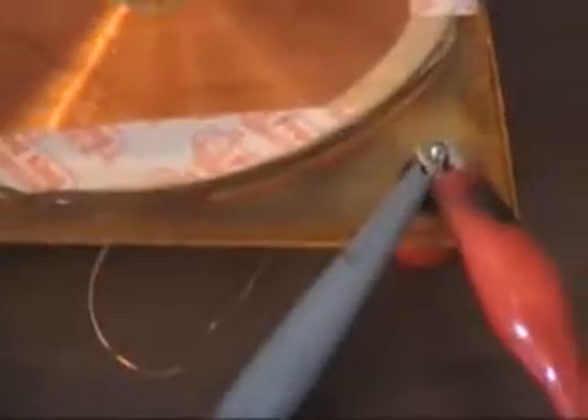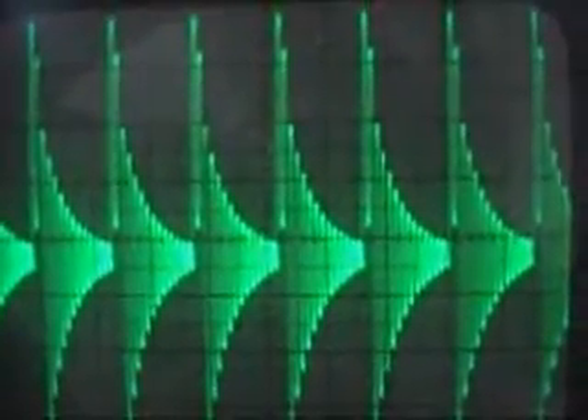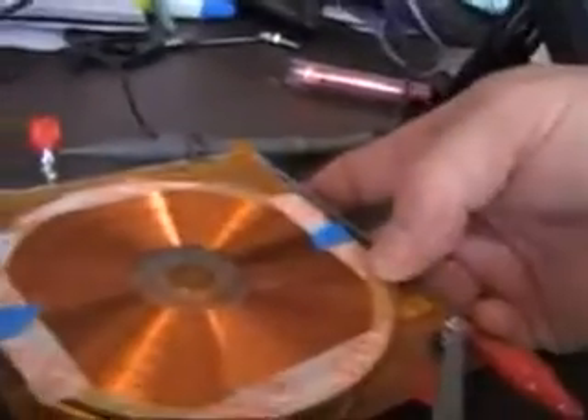Test four is going to be the same nice single wound pancake as a receiver with a bi-filer — a 3 millihenry bi-filer — as a transmitter. That might even be bigger than what we saw before. Very nice results with this, using the bi-filer as a transmitter and a large number of windings on the pancake as a receiver.